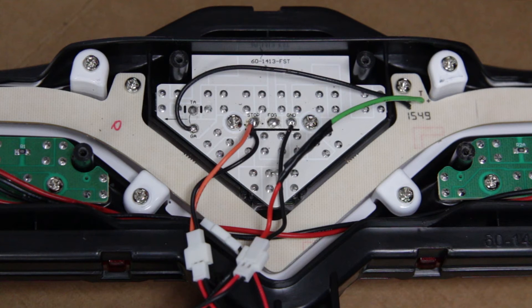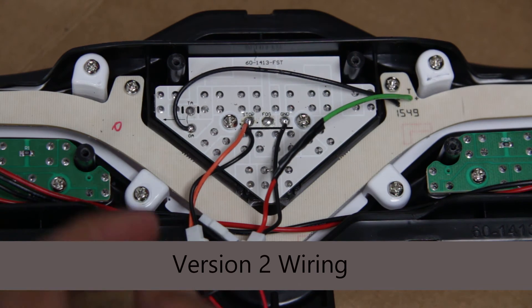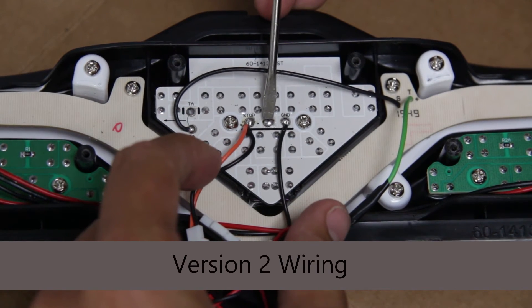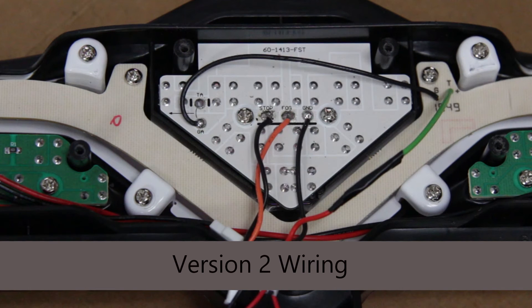Now that you've done that, your wiring should look pretty similar to this. Now you're going to unsolder the orange wire and attach it to right here. Your wiring should now look like this.